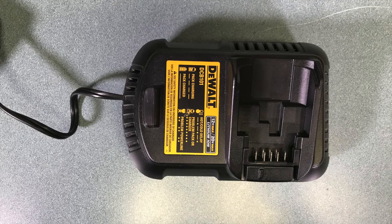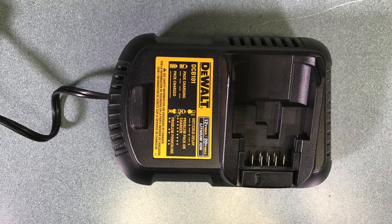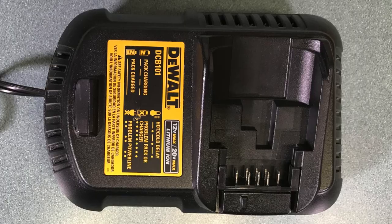I have several different types of charger and it really doesn't matter, but I chose the DCB101 because it had a little bit more space and I thought it would be perfect for the components I want to put inside.